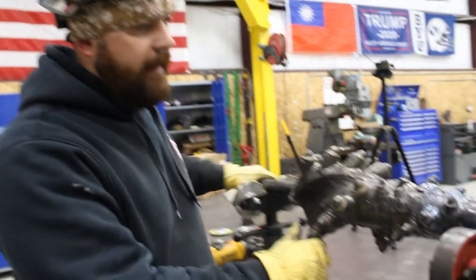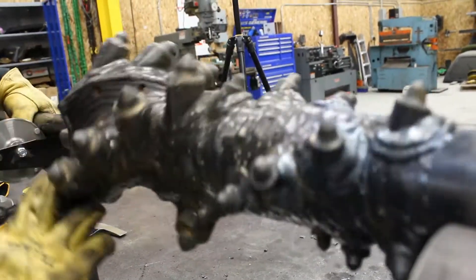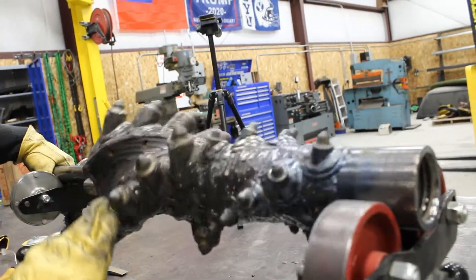So I got our teeth all welded out, triple passed them. I had to swap out the wire in the welder, and now I'm going to hard face them.